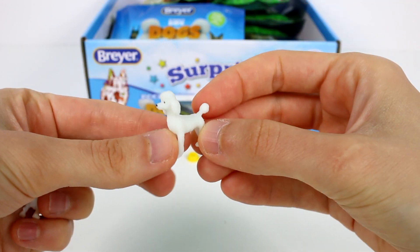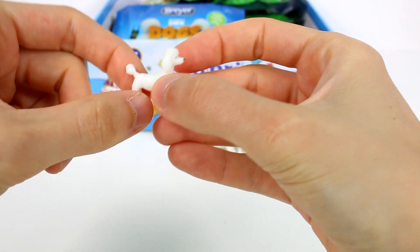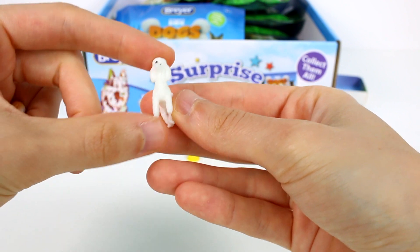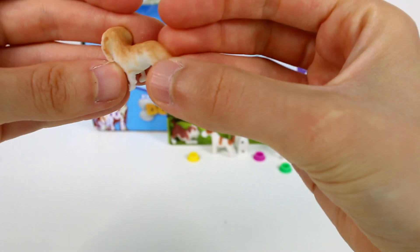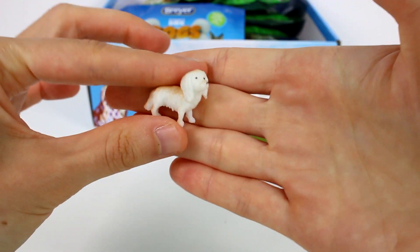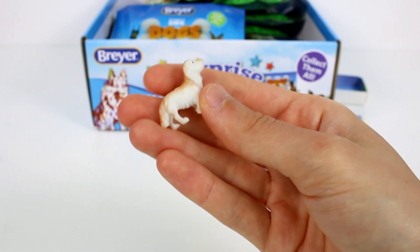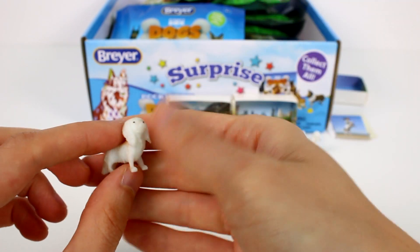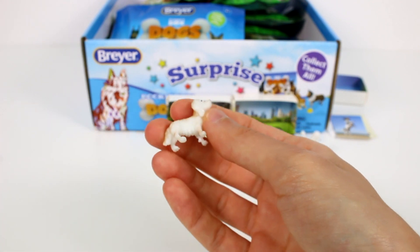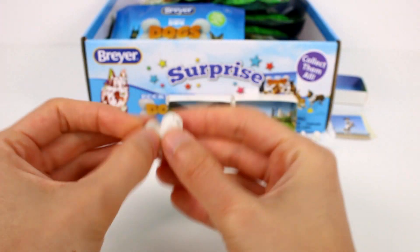It's a poodle! It's so tiny — it has like a little hairdo. And then we have this little guy — look at his little ears! I probably should be keeping up with telling you what the breeds are, but they're so cute. The breeds are all listed on the back of the packaging, so it's easy to tell which ones they are.